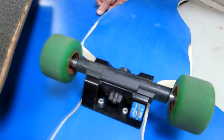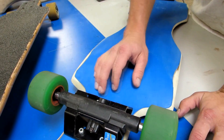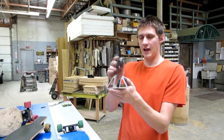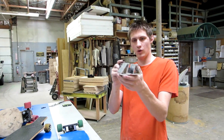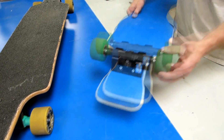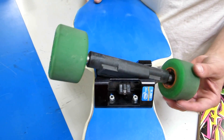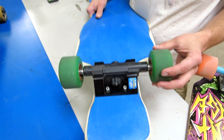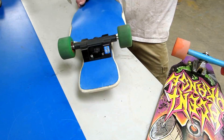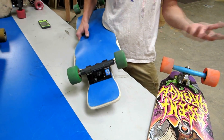Instead of being a kingpin truck, Other Planet trucks are a channel truck. You have the axle trapped inside two parallel surfaces. The axle is held in place by two channel walls that guide its motion, so as you lean the axle is just moving in that trapped plane. It can't move in any other direction but around the fixed pivot — it can't move side to side, it can't rotate. It's an extremely simple way to trap the axle and constrain its movement.